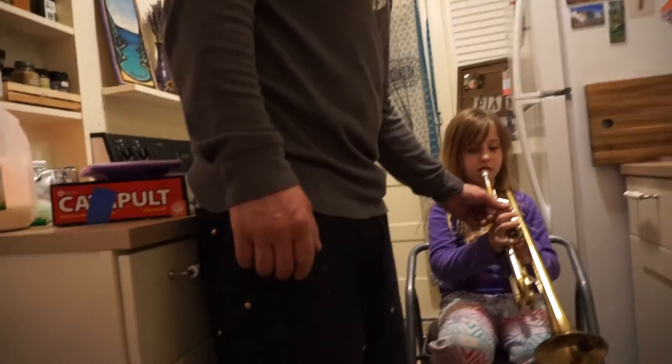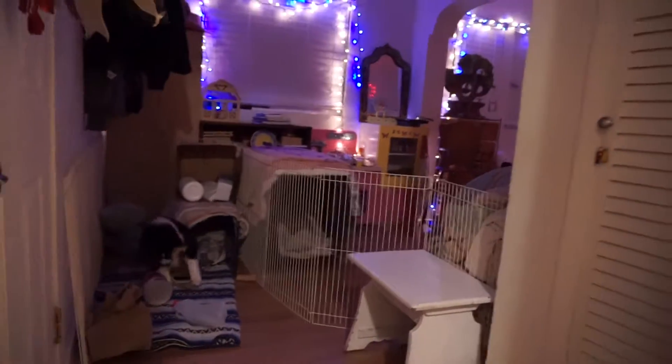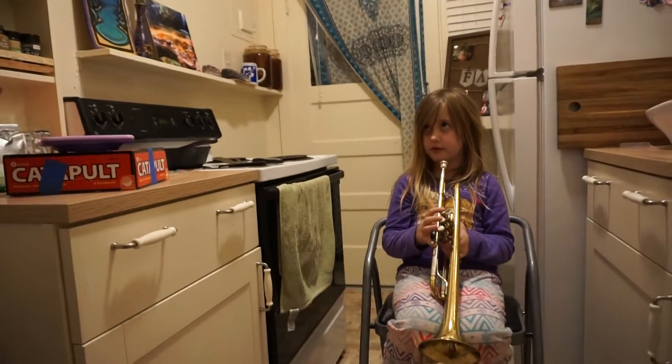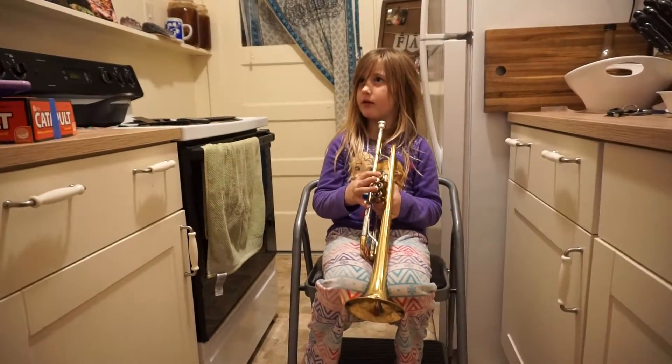So right now just practice: no pressing down, this one pressing down, then this one pressing down, and then these two, and then those two. Yep, okay.